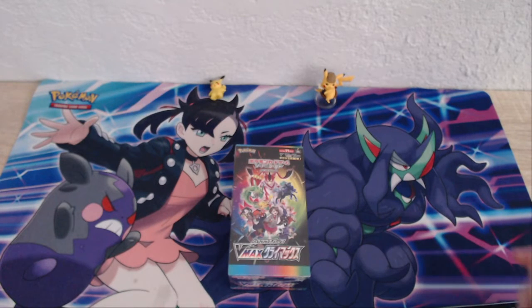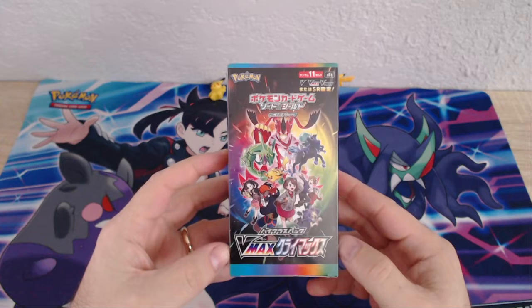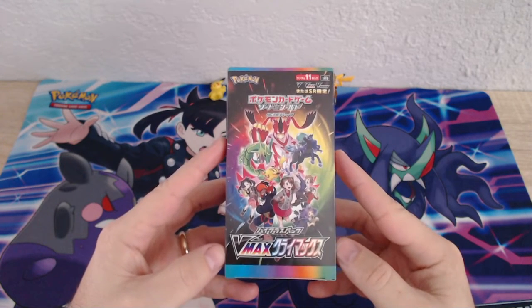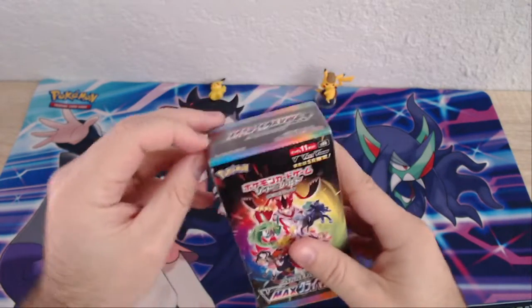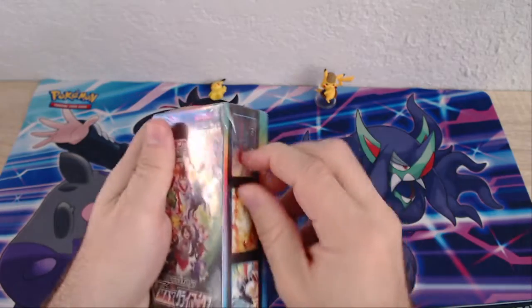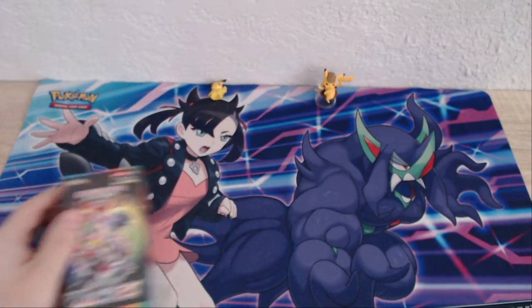Hi y'all, welcome to Pokemon RCH! Today's video we're going to be opening a Japanese booster box of the VMAX Climax set. It's got some nice cards in there. If you're new to the channel, thanks for joining — don't forget to hit that like and subscribe button to help grow the channel a little bit. Let's break into this box.